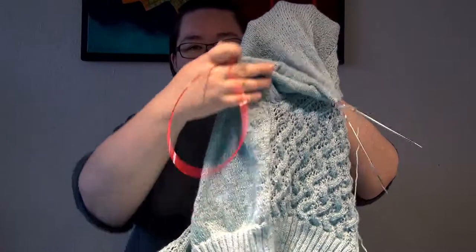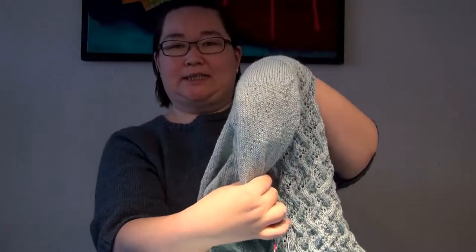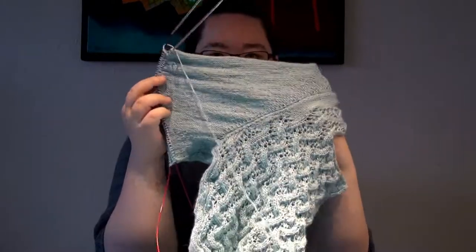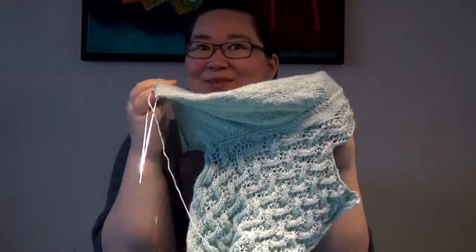The construction of this sleeve is that you have the armhole here — you pick up all the way around, and then you work back and forth in short rows to form the sleeve cap, and then you work down. I haven't gotten very far on the sleeve. It is a three-quarter length sleeve, so it's not going to be that long. I'm just slowly working my way down.